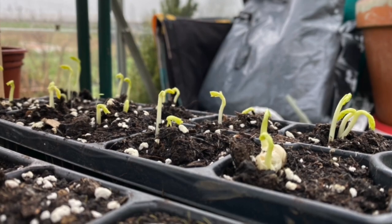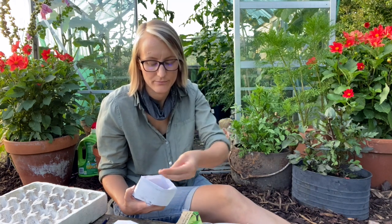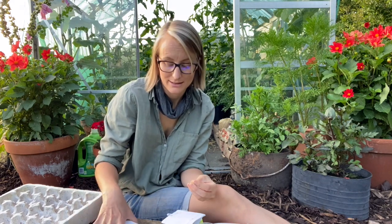I multi-sow them, which means if I'm growing for pods I put two to three seeds per module — three seeds into something like this size with compost. If you're growing peas for shoots, you go up to five seeds per module. Multi-sowing peas works really well; they do really well being multi-sown and they like being together.